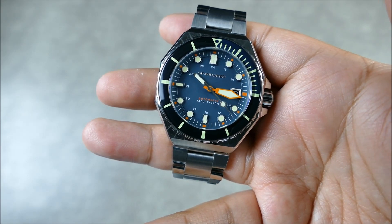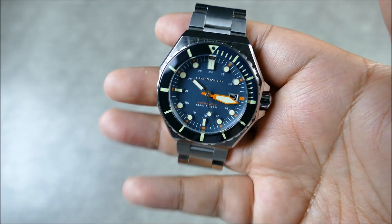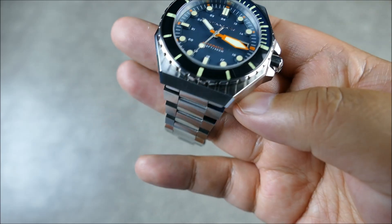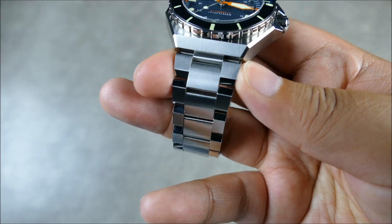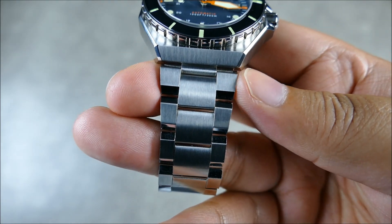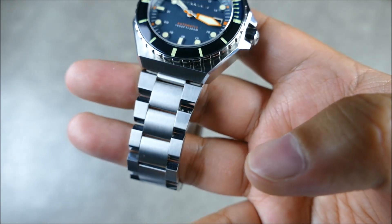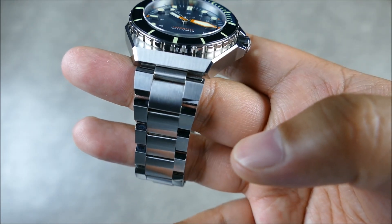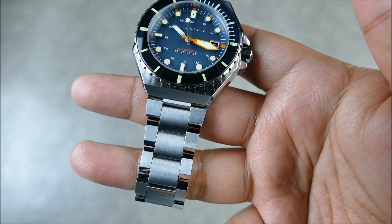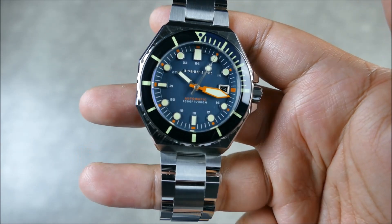In terms of the remaining specs: water resistance to 30 atmospheres or 300 meters or 1,000 feet. The lug width is 22mm, so if you want to change out the strap you still have quite a lot of options. The bracelet tapers from about 23.5mm — even though it's a 22mm lug, Spinnaker smartly made the bracelet step out so that it really aligns with the slope and edges of the case. With that said, let's get this piece on wrist and see how it wears.